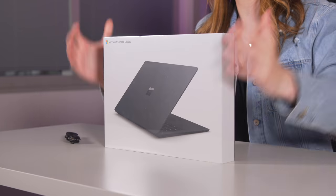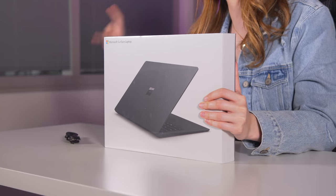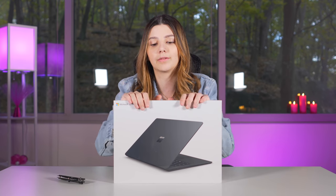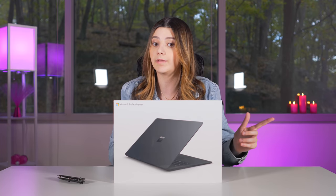Let's dive right into the Surface Laptop 2. I just got this into the studio. I went to the event a couple weeks back and got to check out this and the other new releases. I'll link that video in the description if you want to see the other products. I'm so excited to dive right into this and give you guys my second impressions. Let me know if you want a full review and if so, what you want covered in that video.